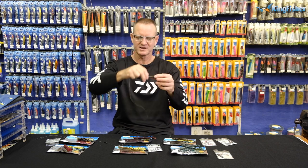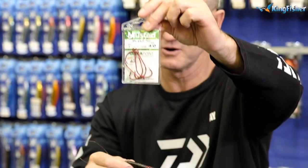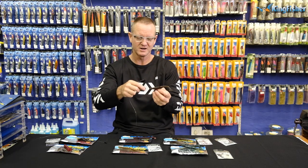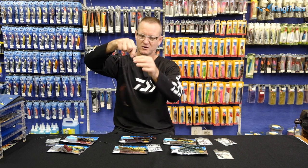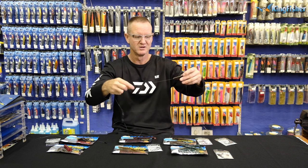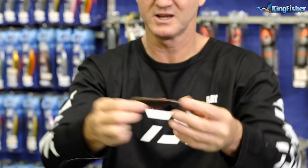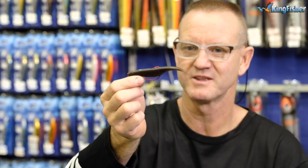This is the Mega Bite red hook. It's a stronger, thicker hook. Again, you can either rig it without any weight, or Carolina or Texas rig it — it's up to you. Very very good, and again a very simple way to rig it. This is the green pumpkin color, by the way.